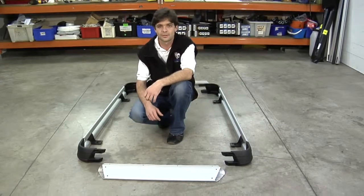Hi, I'm Michael from Rhino Rack. In this video I'll be showing you the assembly and fitment of a Rhino Rack alloy tray. Okay, let's get straight into it.